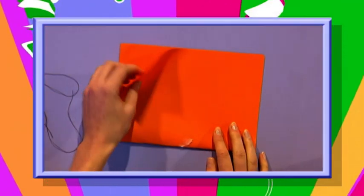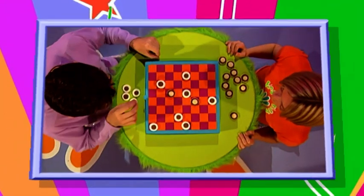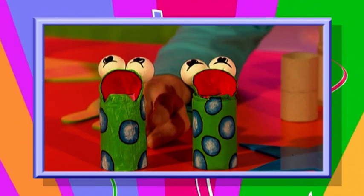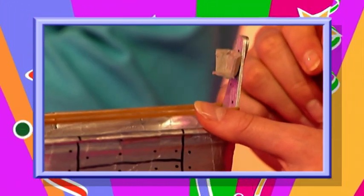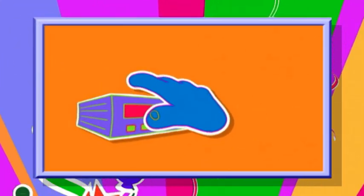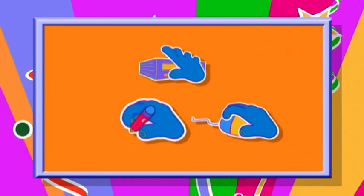Just one piece of paper - find out what it will become in today's One Minute Make. Find out how to make a great game of draughts that's fun to play, good to make and you can eat it too. And watch out for Hungry Martians in a great fun Fingertips game. For all the details on today's makes, you can video the show and play it back later, look on our website, or grab a pen and paper and jot it down straight away.